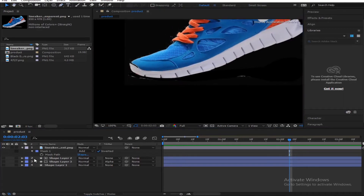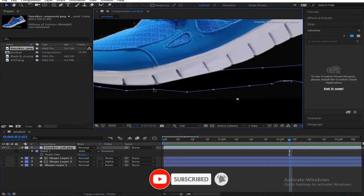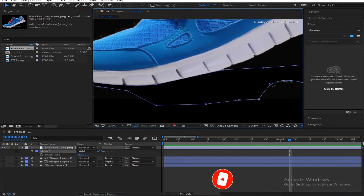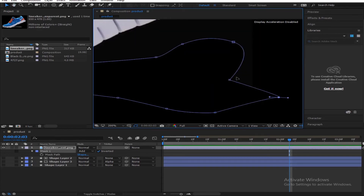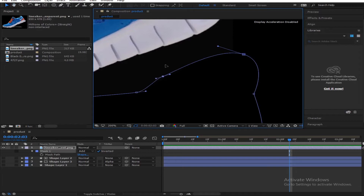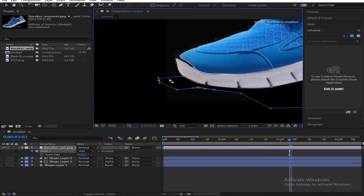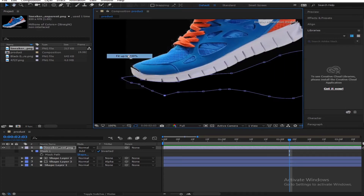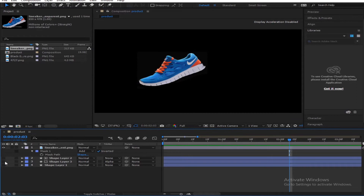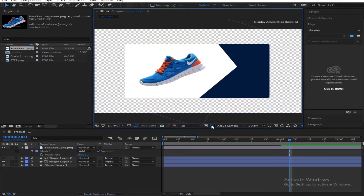We edit it out like this. You can select your mask again and adjust it a little bit so you don't have to redo it. Adjust the mask points on the side as well and move it out. So we're done cutting this out and we have our shoe looking pretty nice. We can turn these layers off. There we have our shoe.